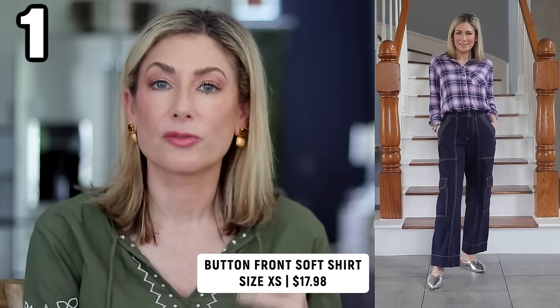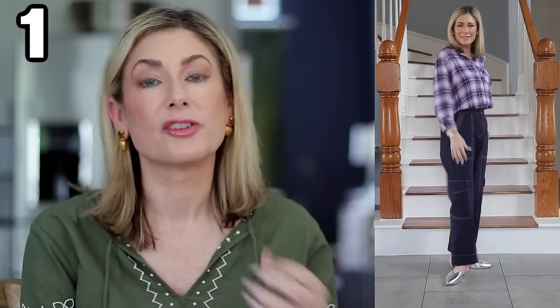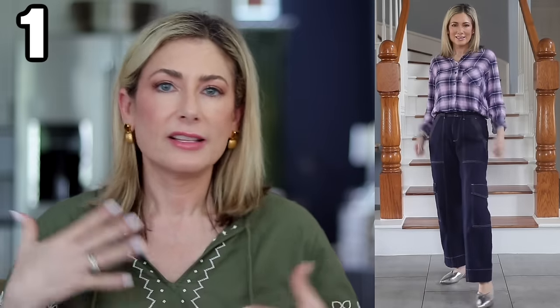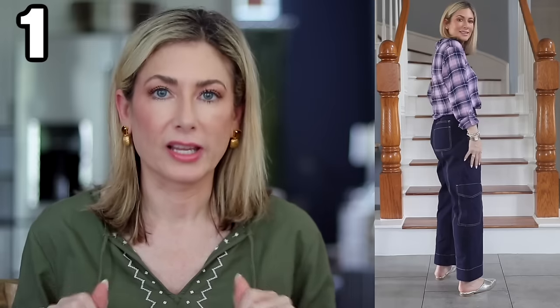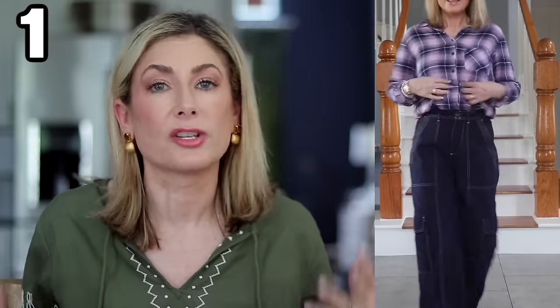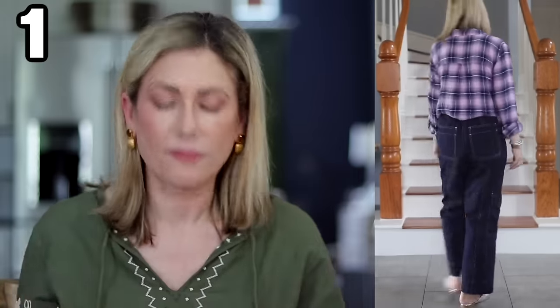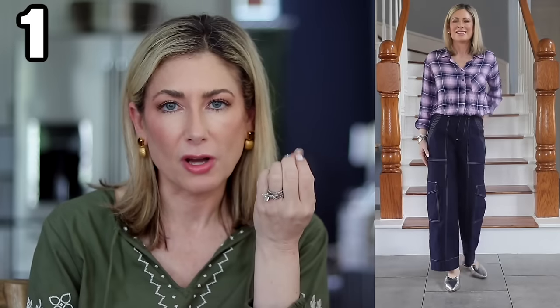Outfit number one — or piece number one — is from Time and True. If it looks familiar, last year Walmart released a very similar item inspired by the Rails button-front shirts — really soft, fluid, tensile-like fabric. They sold out super quickly. This looks like a reiteration with slightly different patterns at the same price point. I went with my regular size and it's a generous oversized fit, so I'd recommend sticking with your true size.